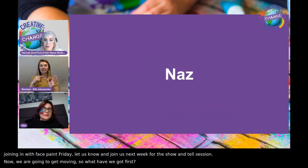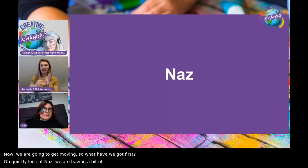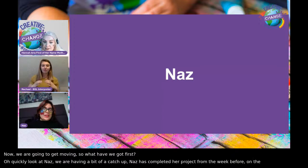We're going to quickly get Naz on. Naz has completed her project from the week before, which is on the theme of home comforts. So let's have a quick look.